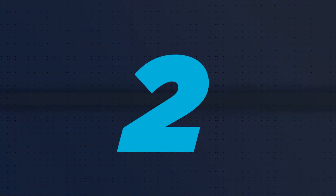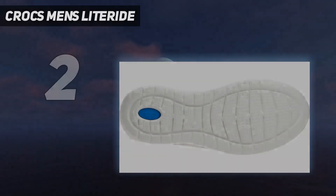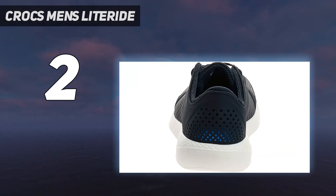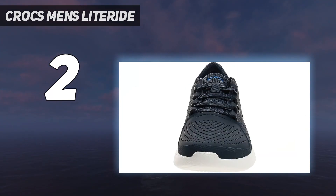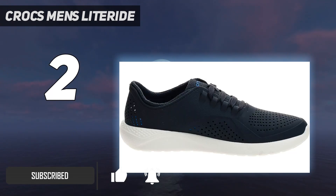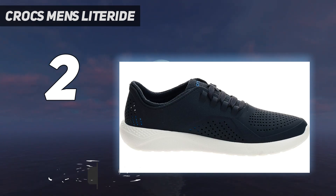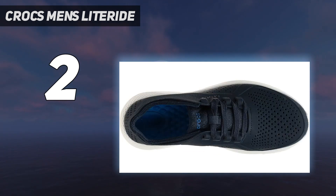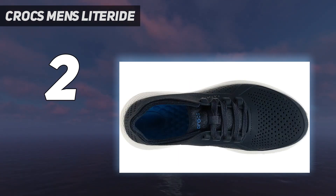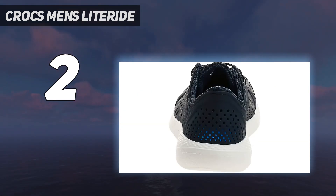Number 2 on my list: Crocs Men's Light Ride. Crocs have come a long way since the irreverent classic clog, and their Men's Light Ride Pacer Sneaker are the best proof of it. These are the best water shoes for men who need multi-terrain footwear but are reluctant to give away their favorite pair of sneakers. Like classic Crocs, these alternatives have built-in ventilation ports on both the top of the foot and the side for breathability as well as water drainage. With a lace-up construction for an adjustable fit and a thick, cushioned sole, these sneakers are designed to provide maximum comfort no matter where you go.